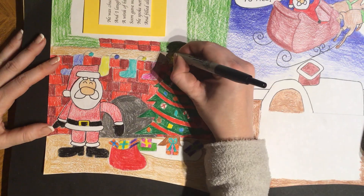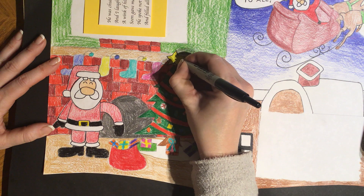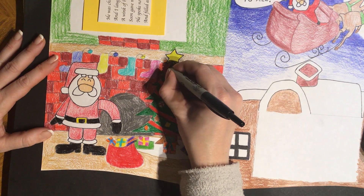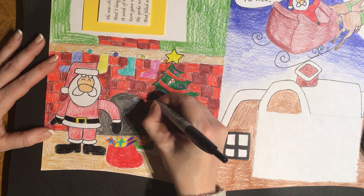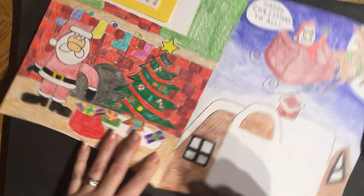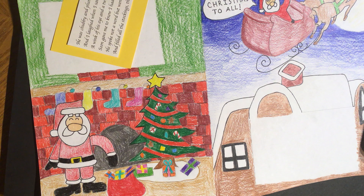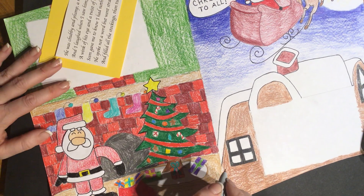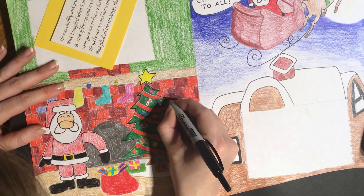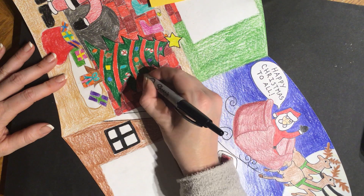I'm just going around figuring out where I want to Sharpie. There's really no right or wrong way of doing this — it's really up to what you see with your eyes. You might think, 'I want to make that a lot more bold,' or 'I want to make that pop more,' and then outline it with Sharpie. Sarah's Christmas tree popped more after she did hers. Sarah is deciding to use different Sharpies — a thin one and a thicker one. It's your choice.